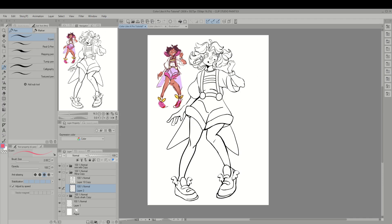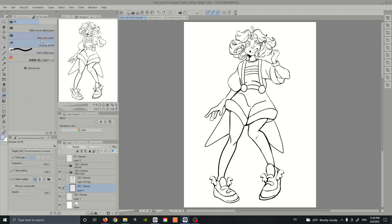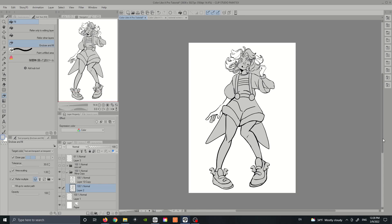Our goal is to color as much of the drawing as quickly as possible and avoid wasting time by clicking each individual section to fill. Which is why I'm excited to show off the number one tool that's made my workflow so much faster — it's called the Enclose and Fill Tool. Just like the Lasso Selection Tool, the Enclose and Fill Tool is a lasso tool that colors in the areas you select, and it's much faster than the normal paint bucket tool.